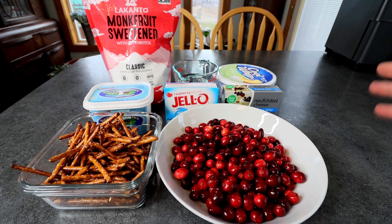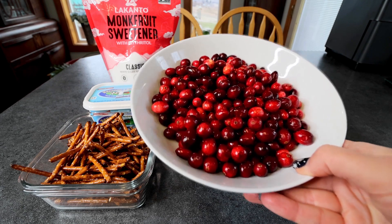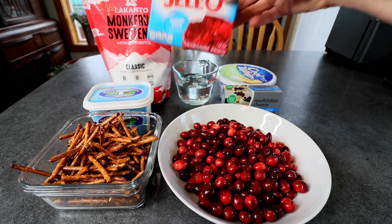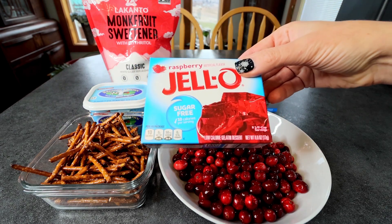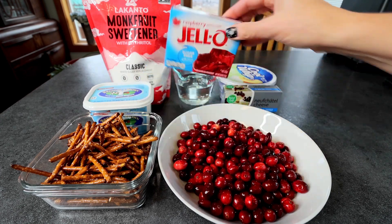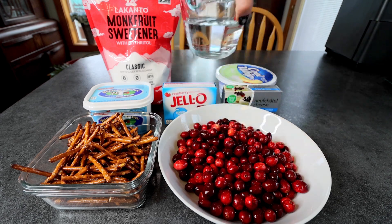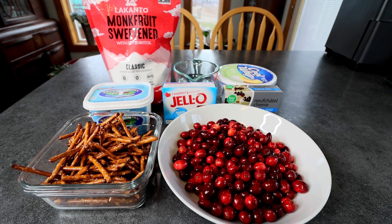For the cranberry part of this, I've got 12 ounces of washed and picked through fresh cranberries. You could use frozen too if you want. Next up, I've got a .6 ounce box of raspberry sugar-free Jell-O — you could also just use two of the smaller .3 ounce boxes. And then I'm going to be using a cup of water and a half cup of the Lakanto Classic.